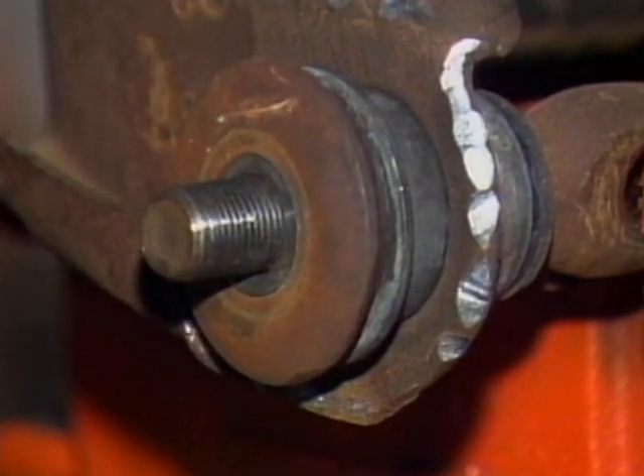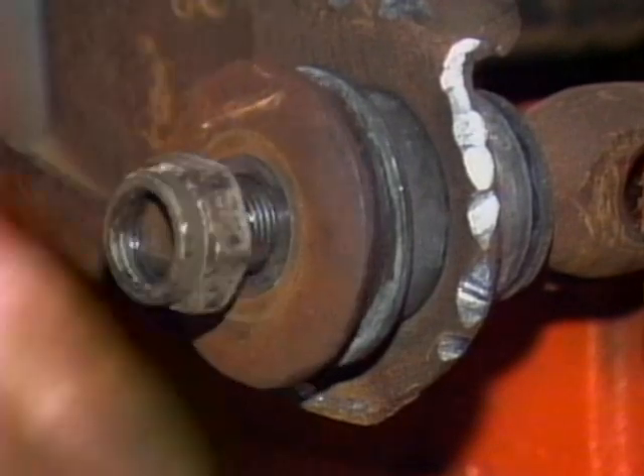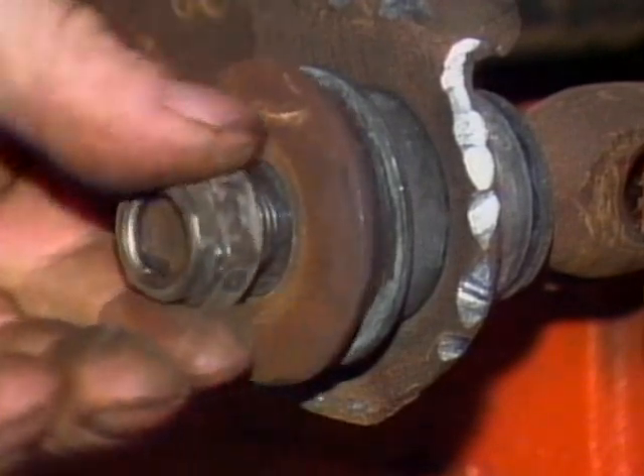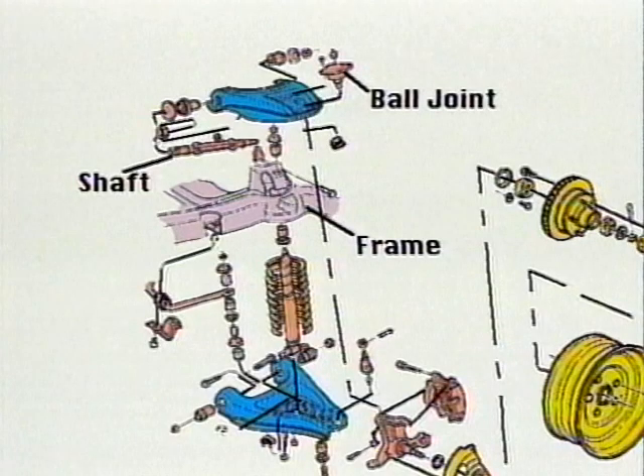Only snug the nuts down — do not tighten them. It is best to tighten the nuts after installing the control arm and placing the weight of the vehicle on the arm. The service of a lower control arm is similar to the upper arm just demonstrated.